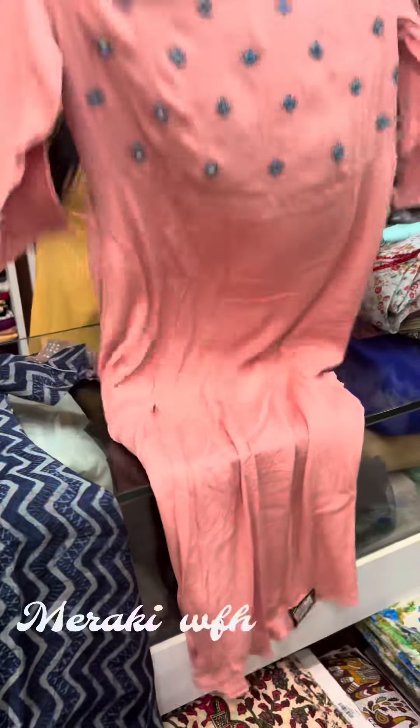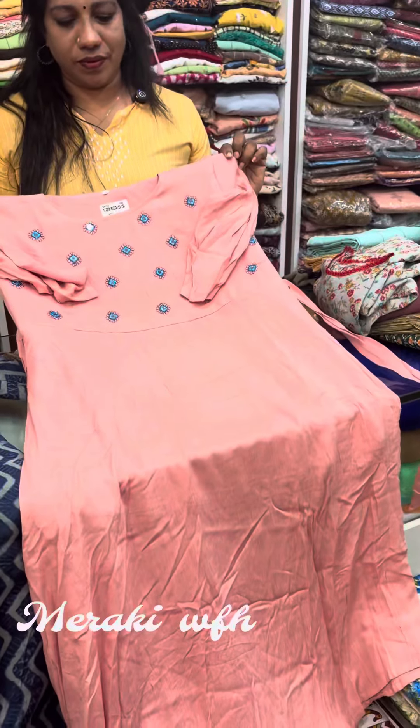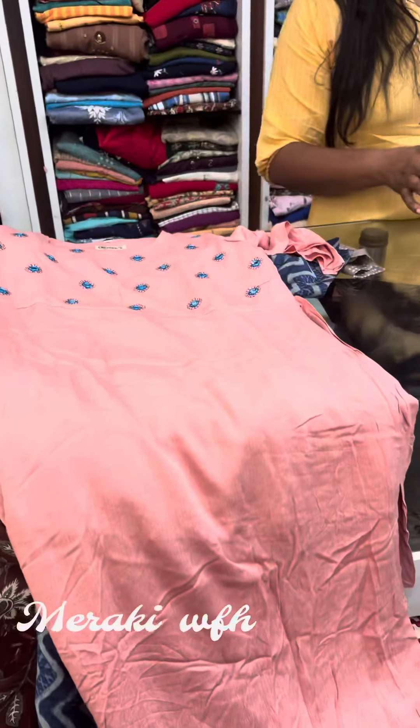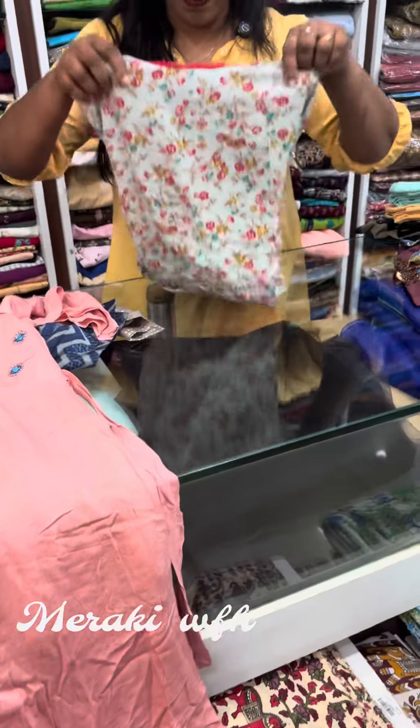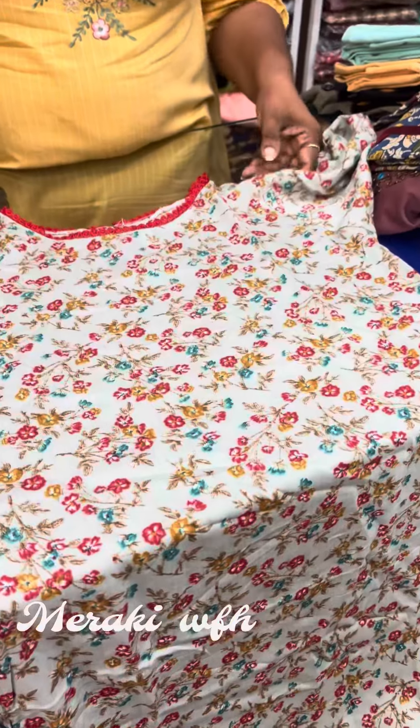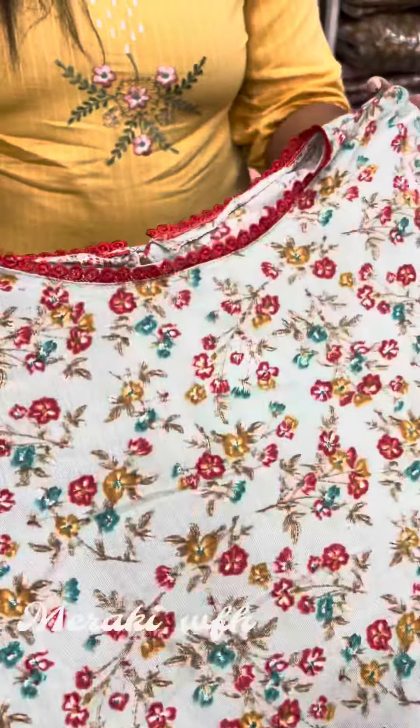This is a mirror work from the yoke. This is a 20% offer from the frock type. Next, this is a floral design. This is a laser cut design.